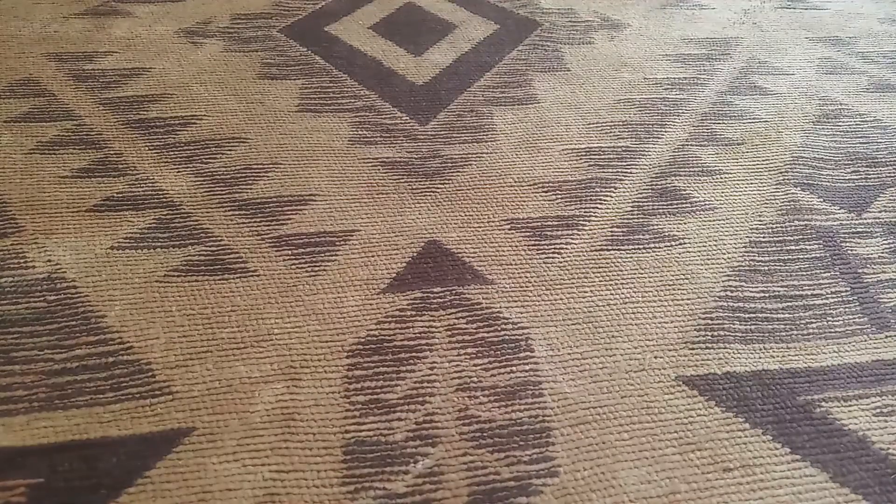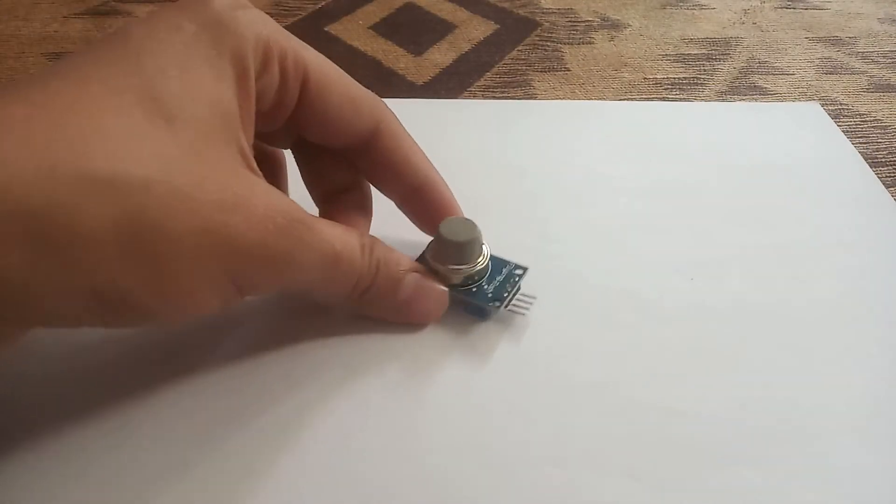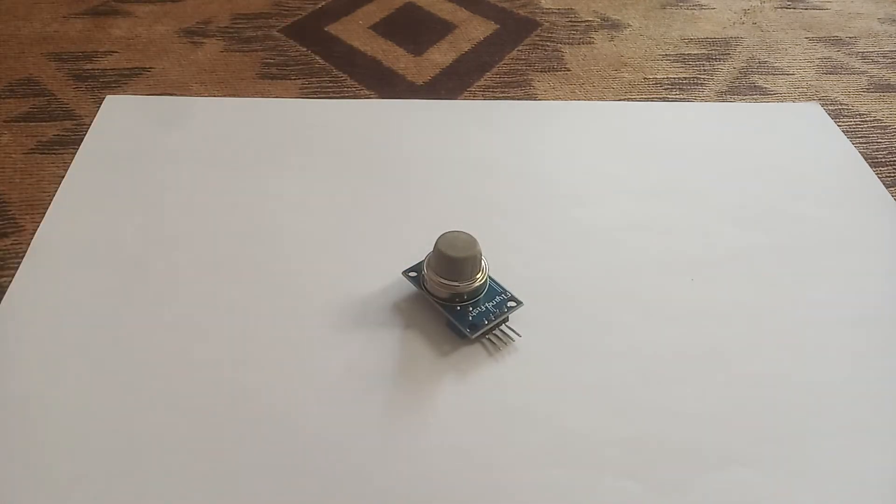Bismillahirrahmanirrahim. Today we will discuss how we can work with the MQ135 sensor with the ESP32 board. First of all, today we will understand the MQ135 sensor, which is the air quality sensor.